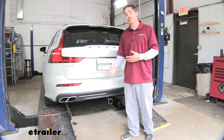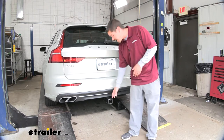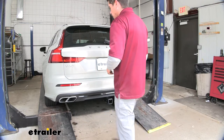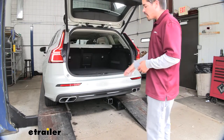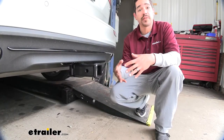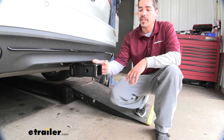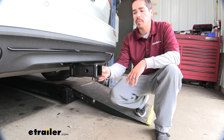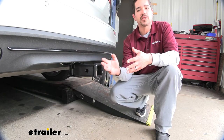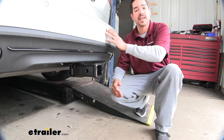One thing a lot of customers wonder about is whether the hitch is going to interfere with the rear lift gate sensors. It's not going to — but obviously we can't put our foot where the receiver tube is, so we'll have to move to either side. Once you do that, the lift gate still works just like normal. Now for measurements to help when looking for accessories: the receiver tube sticks out past the bumper, but the hitch pin hole is about two inches in from the outer edge, so any folding accessories need a shank of at least two inches to sit in the upright stored position without contacting the rear bumper.